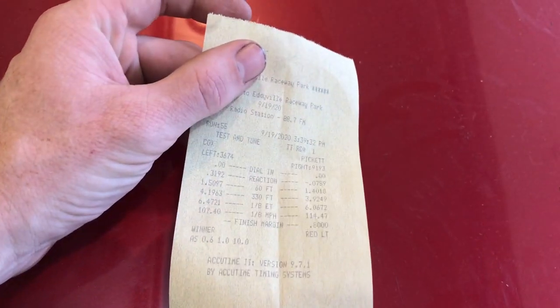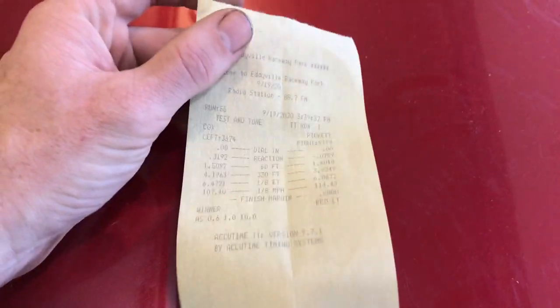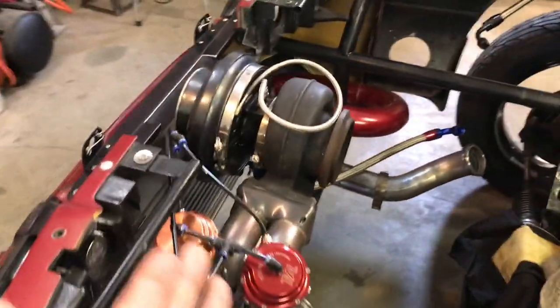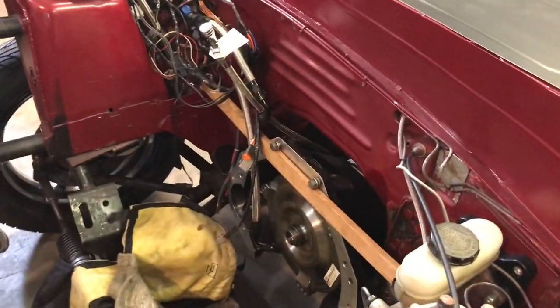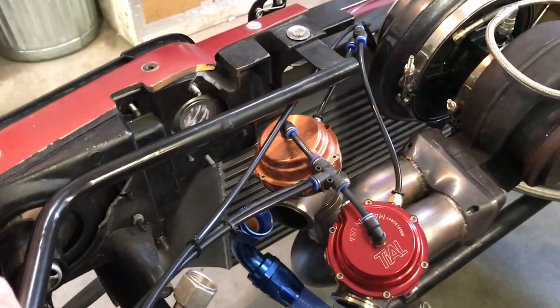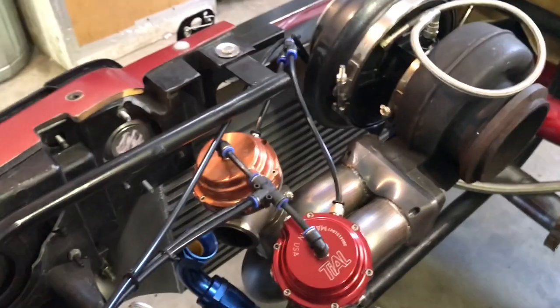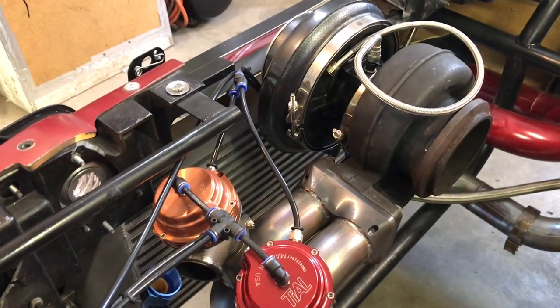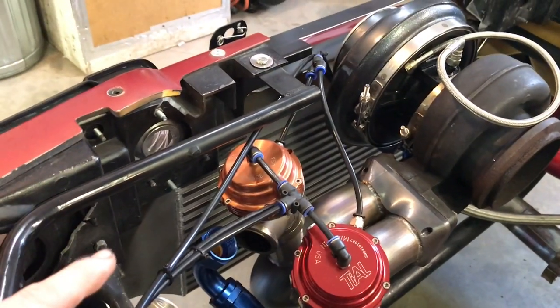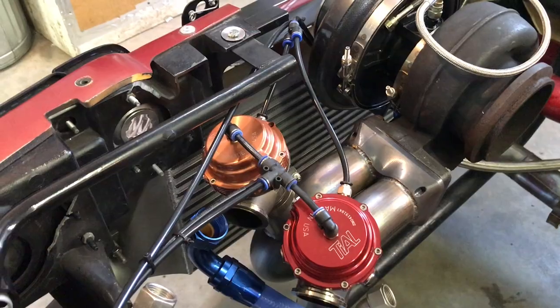Previously it went 5.80 at 121 on a lot less boost, but the combo was way different — it had an S475, not this S484. You'd think the S484 would be more efficient at less boost. It also had an air-to-water intercooler. This big thousand-horsepower Garrett air-to-air intercooler is definitely better than the water-meth I had on before, which just sucked.